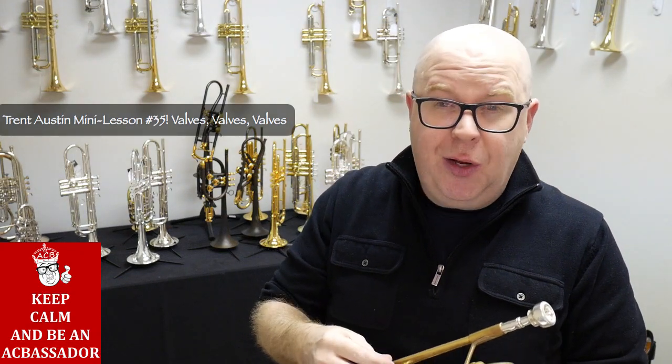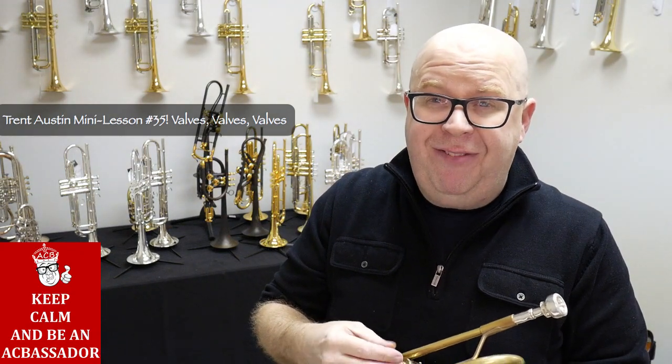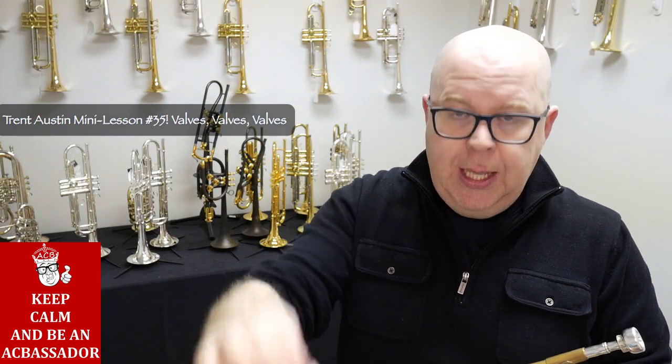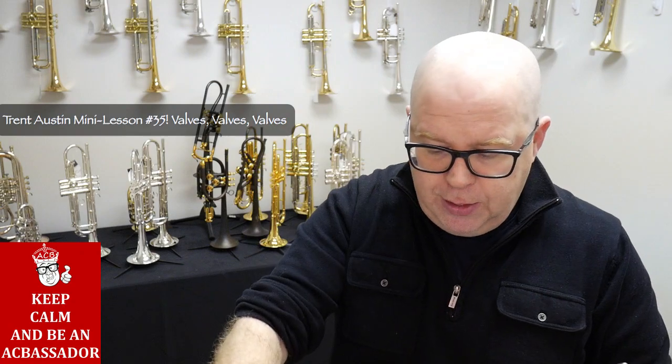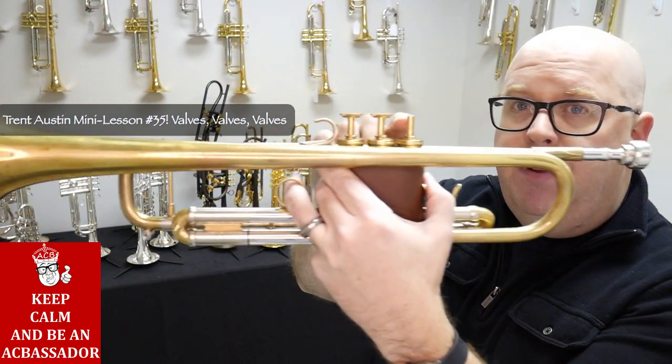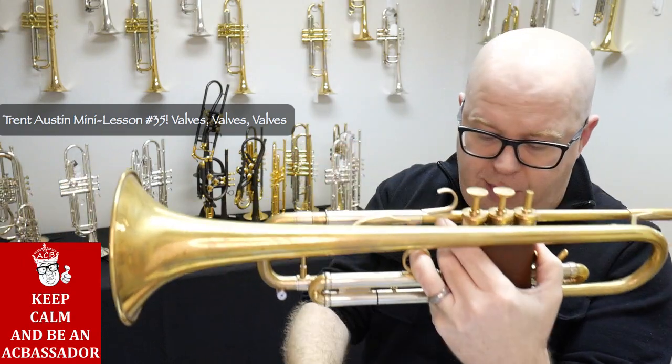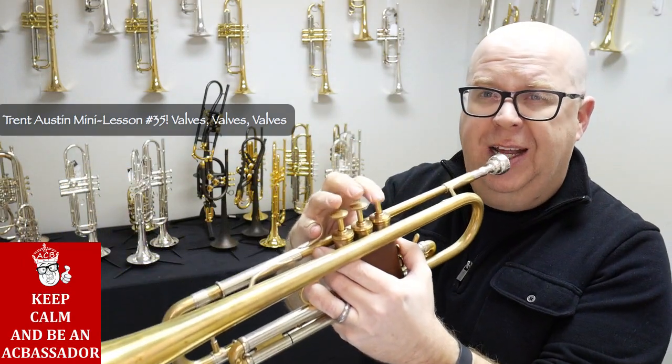Another thing one of my teachers had me do when I was younger — and I think this is a great idea for anybody who has really flat finger technique — is to take the valve button off and focus on playing on the stem itself. In this case there's a pad in the valve so it's going to knock, but it's still a great tip.